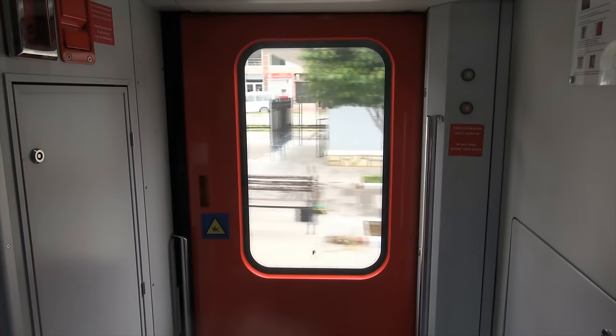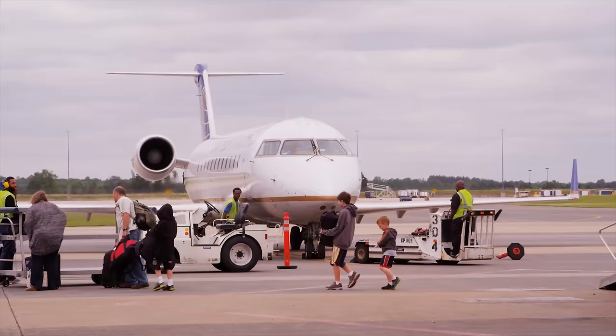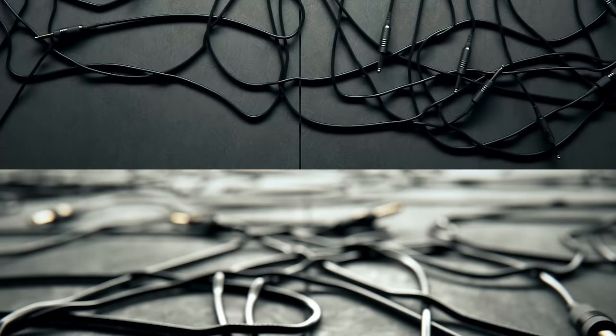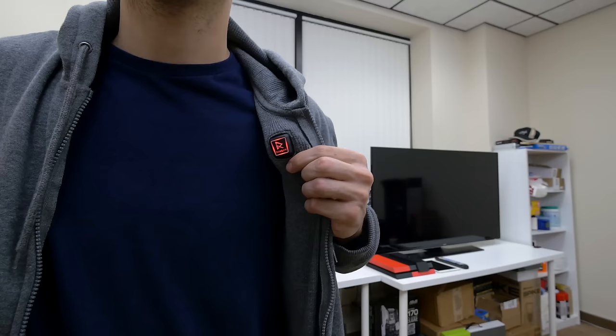Because of my job, I travel a good amount of the year, from CES to Computex and a bunch of other small events. As much of a burden traveling can be, nothing makes it worse than clutter, and that's why I try to minimize the amount of cables I carry with me. From self-maintained wallet battery packs to tech jackets, everything has its place and usually more than one function.